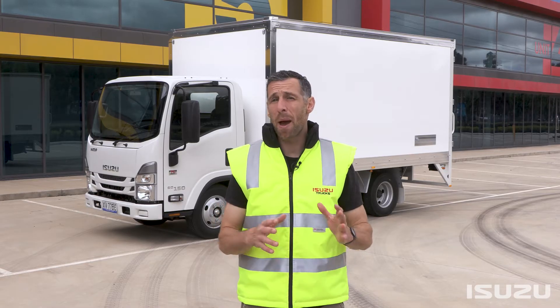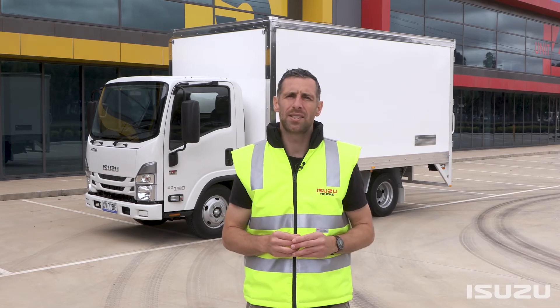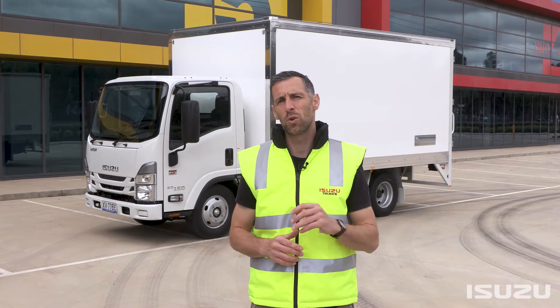Hello, my name's Shura Taft, and we're back again to take a closer look at some of the key features of the Isuzu N-Series range of light trucks. In this video, we're going to be unpacking the diesel particulate diffuser exhaust system, otherwise known as the DPD, found on the N-Series models powered by the 150-horsepower Isuzu 4JJ1 engine.